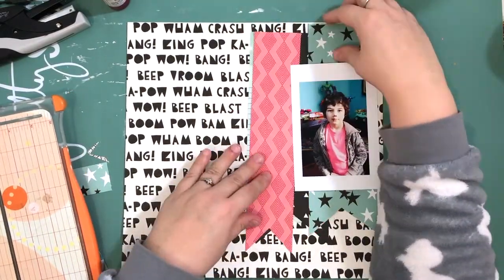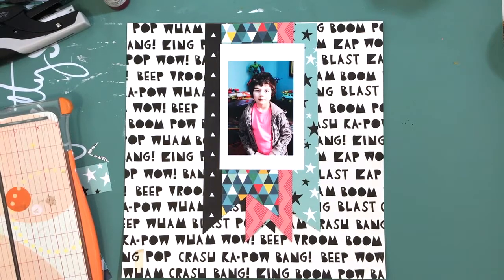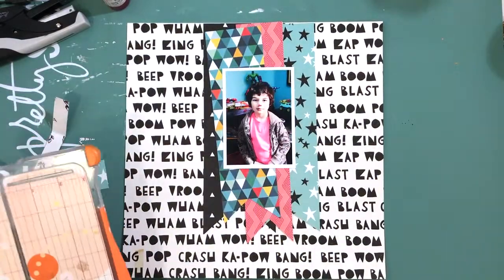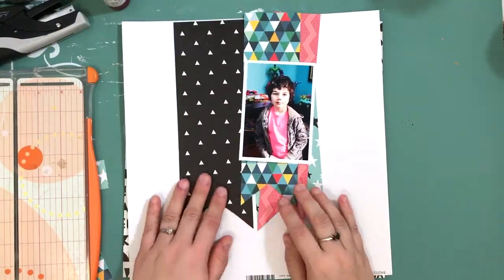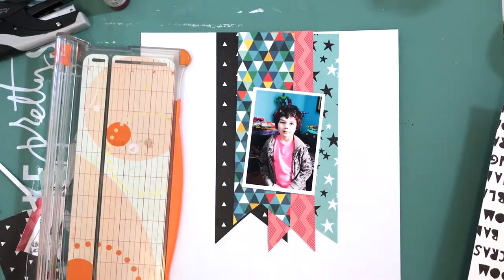I definitely wanted to put in a bit of pink because the whole point of this layout is about his pink shirt he was wearing for anti-bullying day, and I just wanted to document that. There's a lot of colors going on in this picture so I can bring in as many colors as I want. The picture's bright and colorful, but the flags were kind of getting lost on that background — they weren't standing out enough — so I thought it'd be better if I just made a flag out of that piece instead.